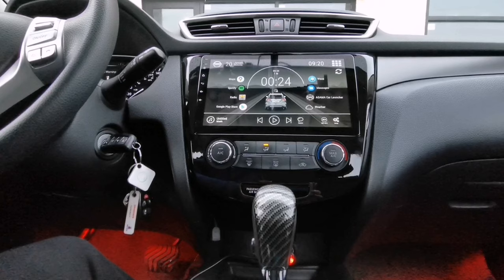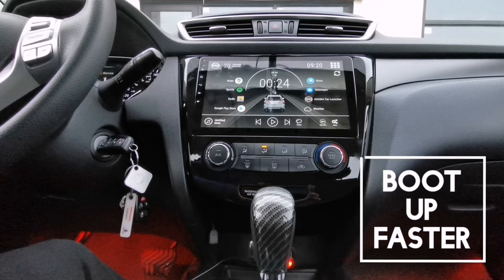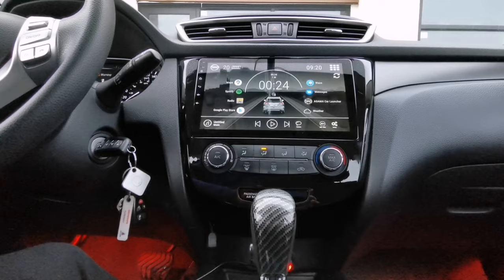Hey, what's going on guys, welcome back again to my channel. Today I will be sharing a tip on how to make your Android head unit boot up faster when you start your engine.